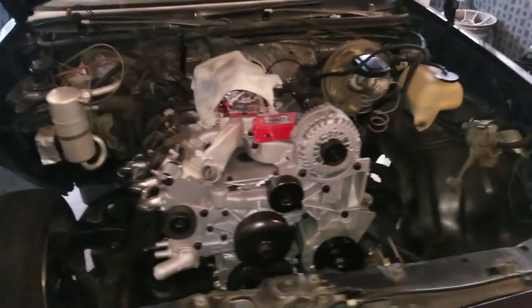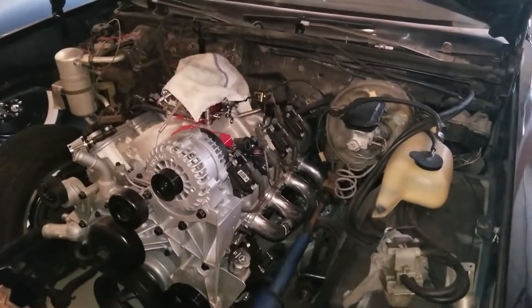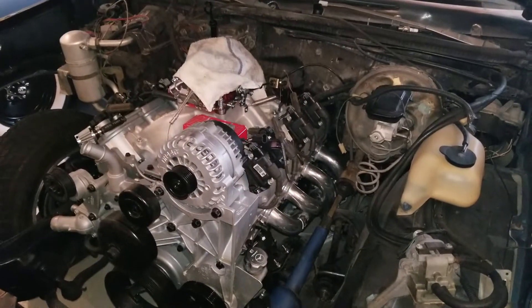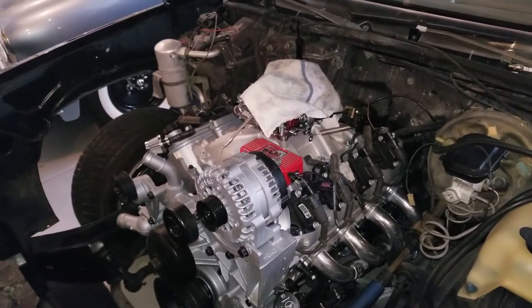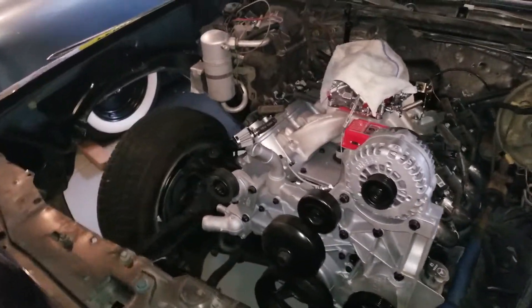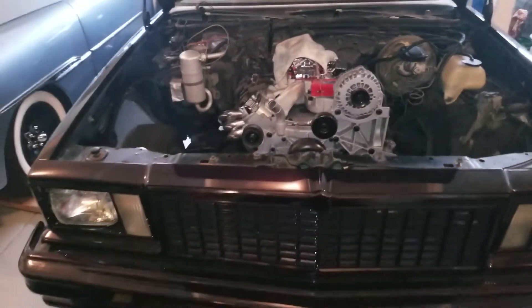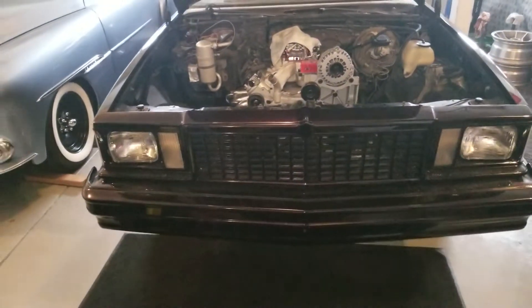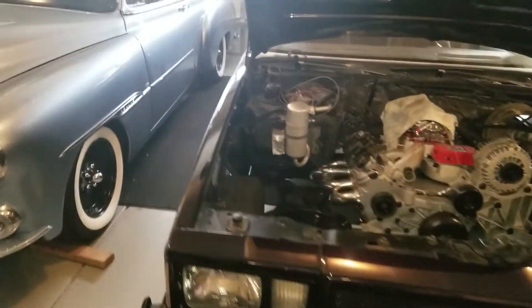Got my headers installed. It's a Turbo 350 TCI with a 3500 converter in it. I have to finish up the wiring, put the starter in, radiator — just everything else that's little. But that's going to be the next project. I'll bring you some videos. We're going to move it tomorrow, put it on the trailer. I'll show you some of that.